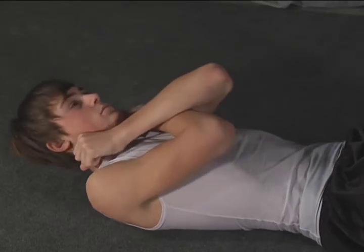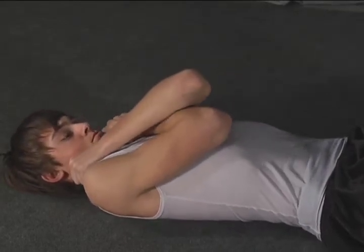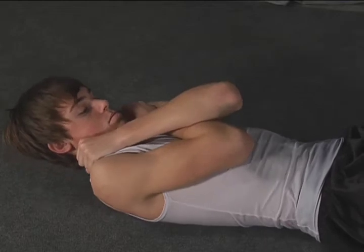Come down nice and slow. Keep your chin tucked. Exhale. Pull. Pull your abs in.